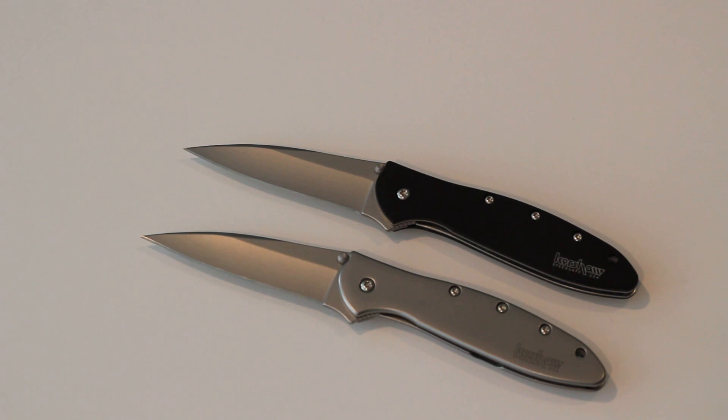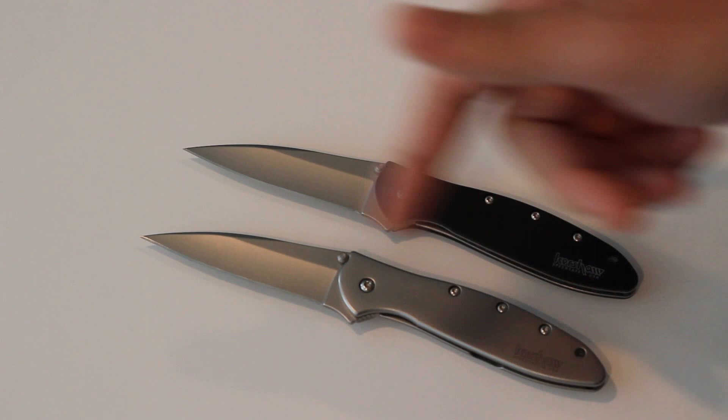Both of these you can find for about 40 bucks on Amazon. We're just going to quickly talk about the features of it.